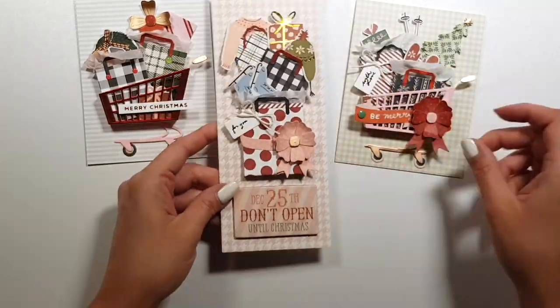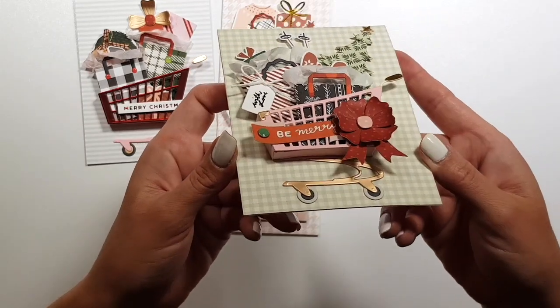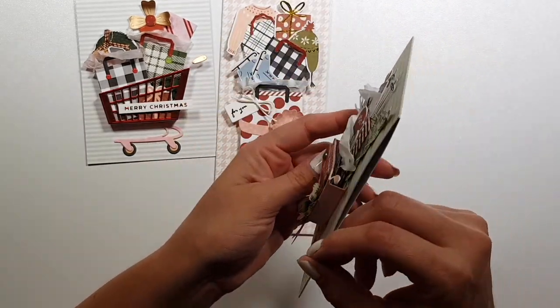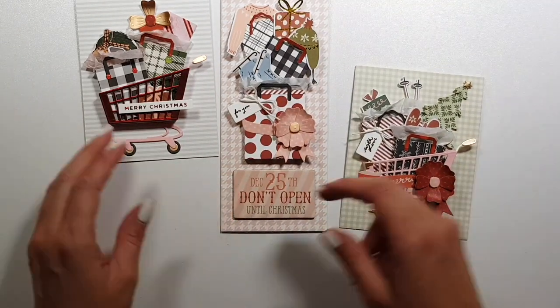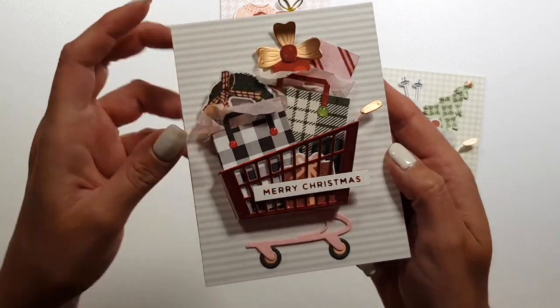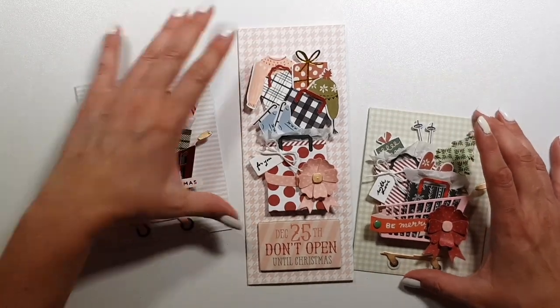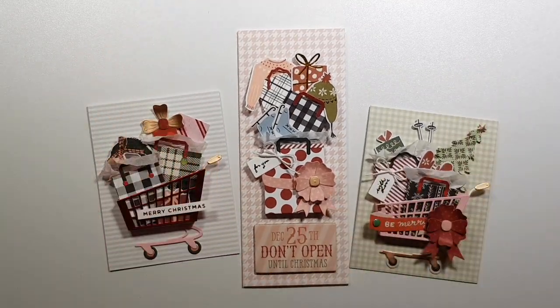Okay, so here are my finished cards. I hope I could inspire you in one way or another. I hope that you enjoyed this video — even if I blabber too much — thank you very much for stopping by and I hope to see you next time. Bye!